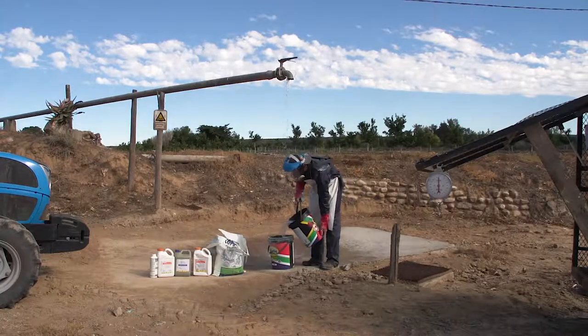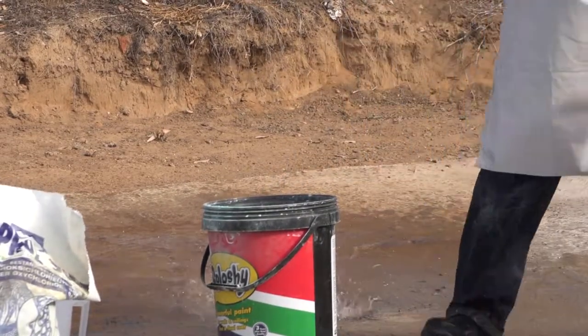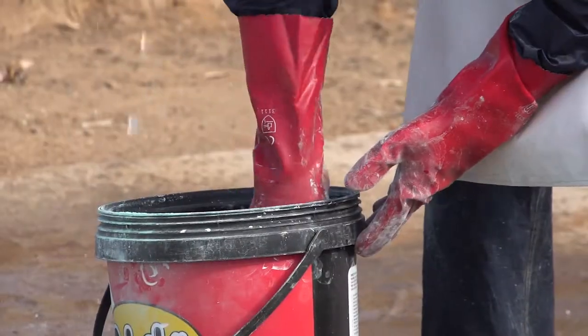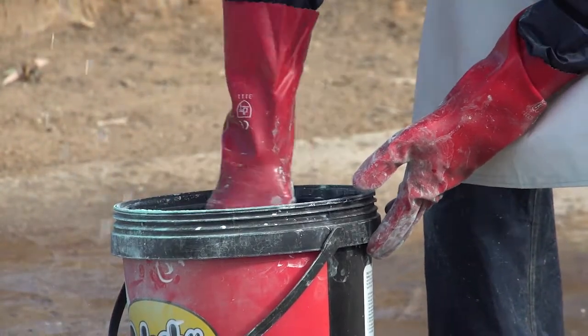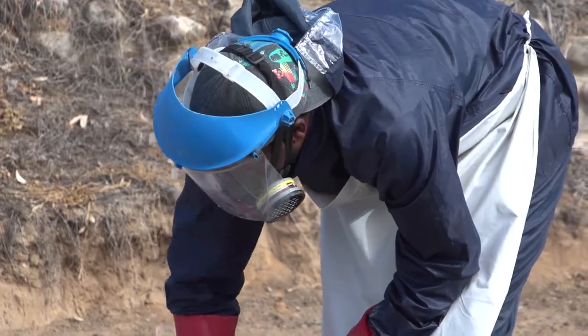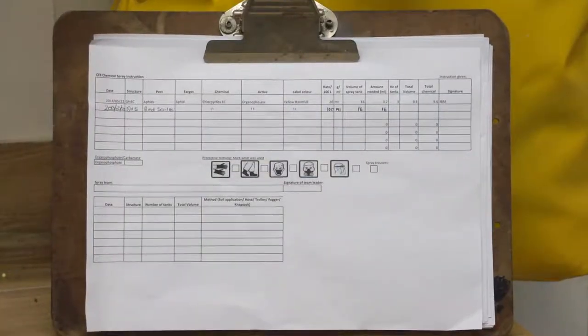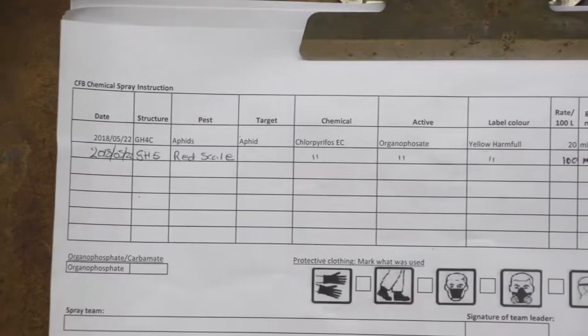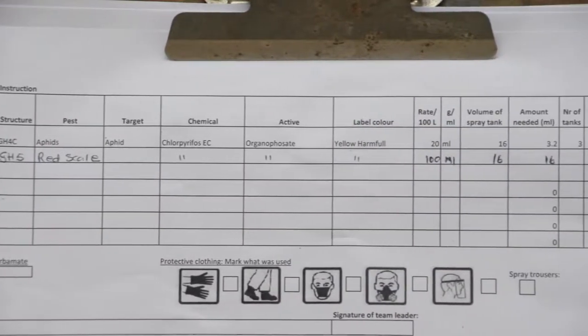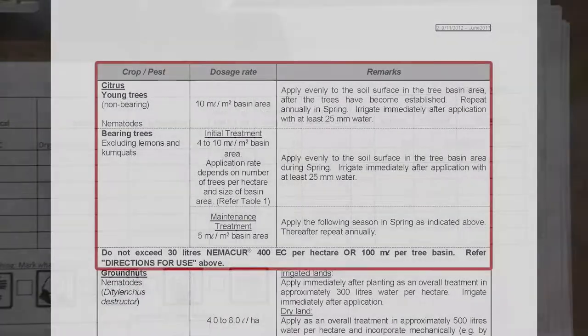Pre-mixing is where an agrochemical has to be mixed with water before being added to the spray tank. For this we need a bucket large enough to contain the volumes of agrochemicals and water we need to mix, and a metal stirrer. The dosage instructions for the concentration to be used for an application are normally in millilitres or grams per 100 litres of clean water.